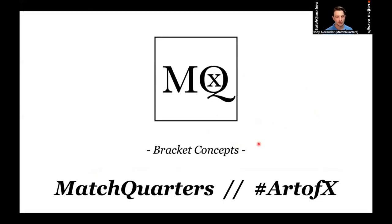Hi, I'm Cody Alexander with Match Quarters. Welcome to another episode of The Art of X Show. Today we're talking about bracket concepts as we go through our summer series on coverage.